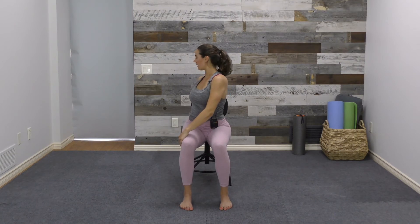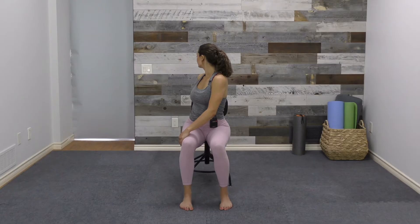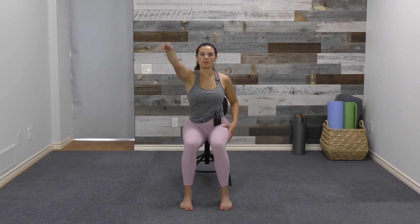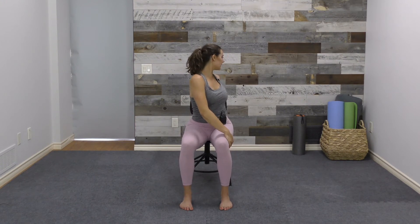On the next inhale, come back through center. We'll inhale the left arm up and then exhale, twisting to the right, left hand to the outside of the right leg. Each inhale, find length for your spine, and exhale, use your core and your hands to twist deeper. Gaze comes wherever it's comfortable — no need to look all the way back behind you. On your next inhale, back through center; right arm lifts and exhale, twist to the left, palm to the outside of the left leg. Again, each inhale lengthen the spine and each exhale, twist a little deeper.